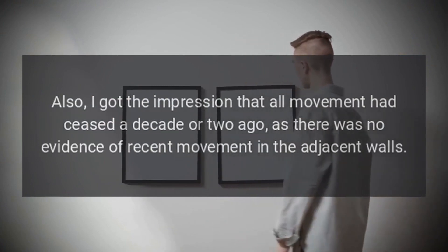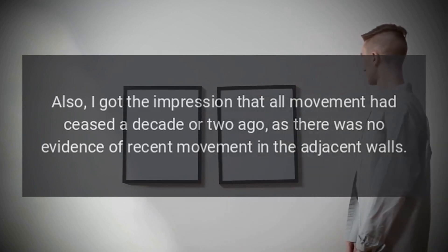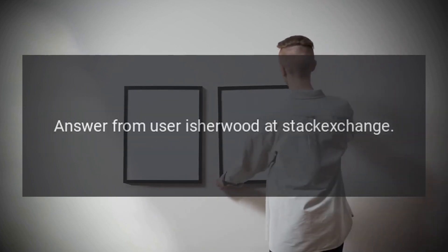Also, I got the impression that all movement had ceased a decade or two ago, as there was no evidence of recent movement in the adjacent walls. Answer from user isherwood at Stack Exchange.